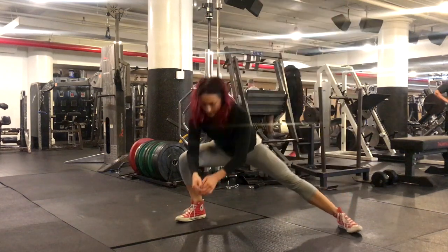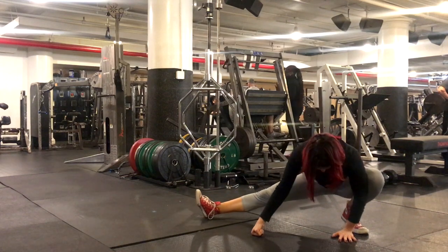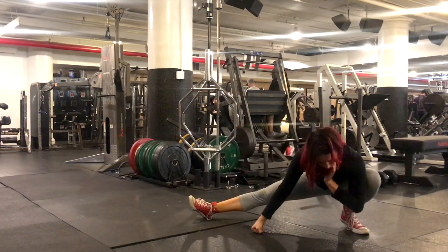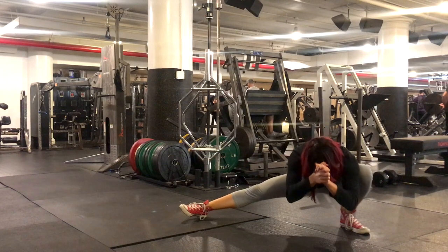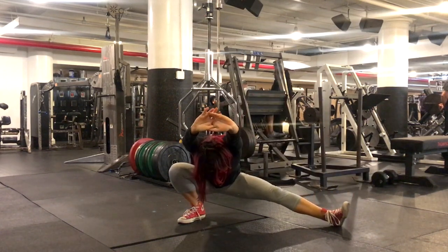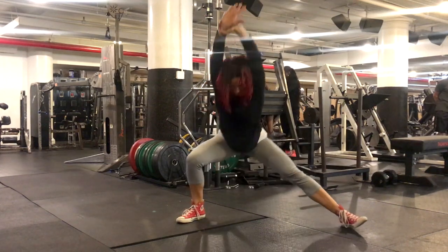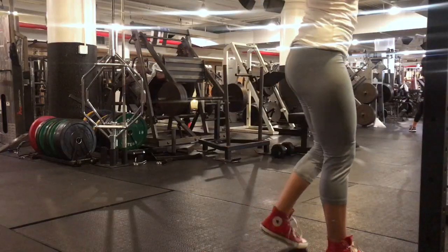Now we're going into a lateral-style lunge, again for mobility. In the beginning, my hip and ankle mobility are too tight to keep my heels down, so I allow my heels to come up — you can see my left heel is up. But as I do more reps, everything warms up and I'm able to keep my heels down, which is ideally what I'm trying to do. I'm going super low so my hamstring is in full contact with my calf. We're working on adductor mobility and ankle mobility here.